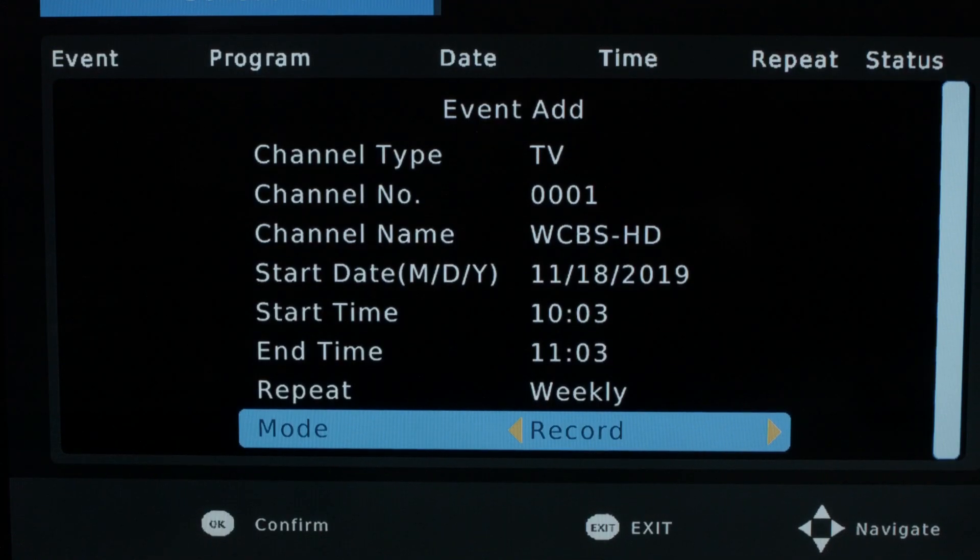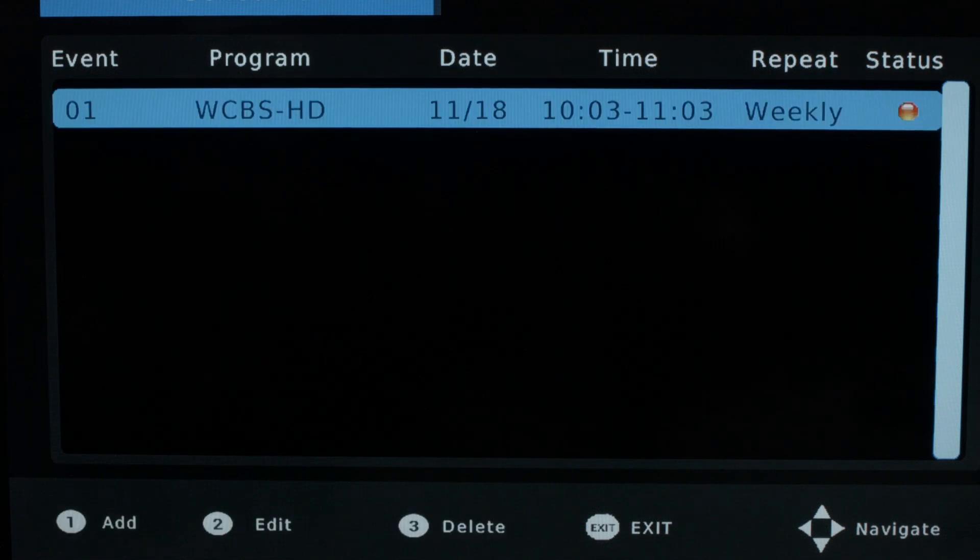If you're looking to record a show in the future, there's a screen where you can go and tell it you want to record a show — the channel, time, and date — and you can say either once, weekly, or other options. Then you hit confirm and it comes up and shows you that it's all scheduled for you.